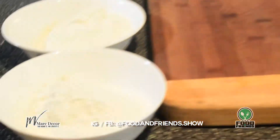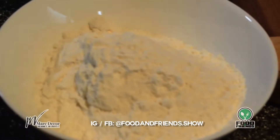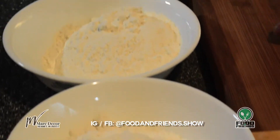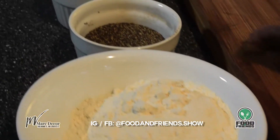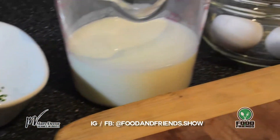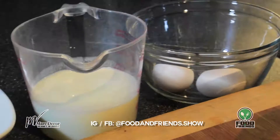The ingredients are simple and here we have them. I have a cup of regular flour, a cup of corn flour, some black pepper, salt, garlic powder, freshly chopped parsley, a cup and a half of buttermilk, and two eggs.